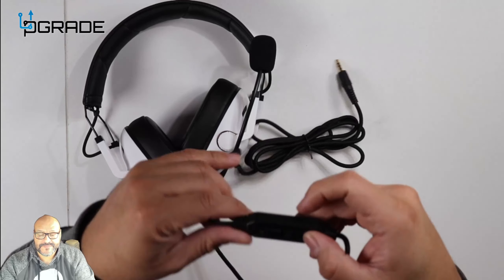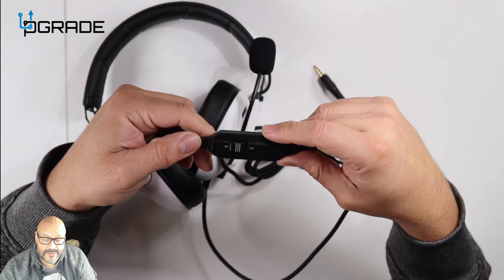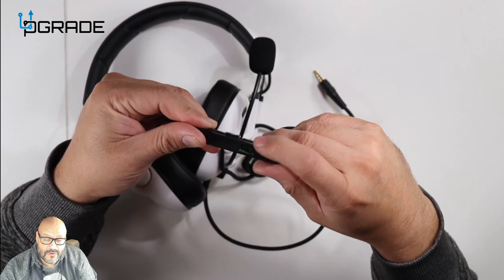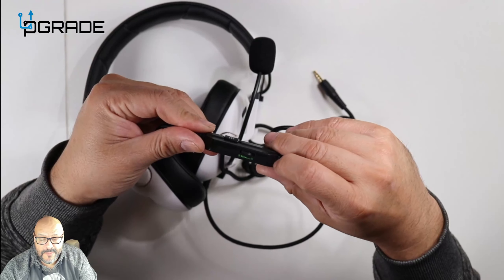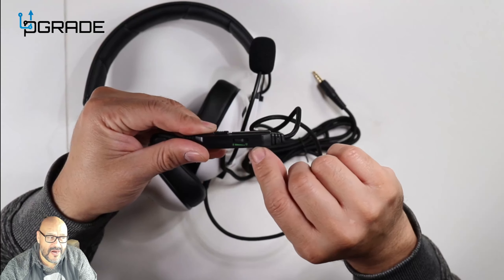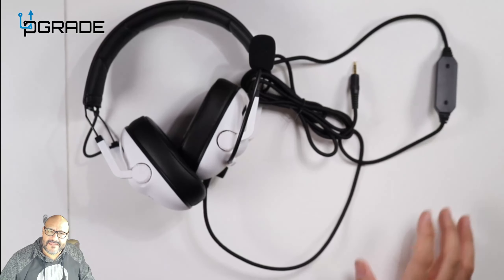It has audio controls right in your hand — you've got the mute button, and volume control up and down. Minimum volume is to the right and maximum is to the top, and it shows you with actual bars right on the control. That's not bad.